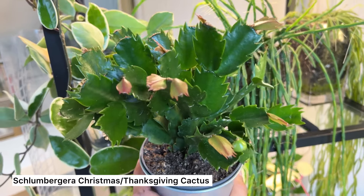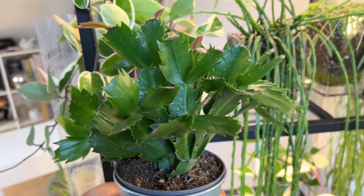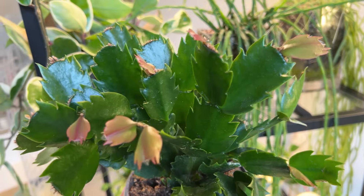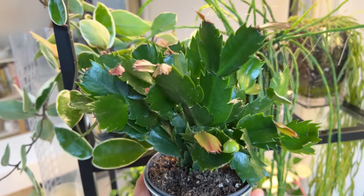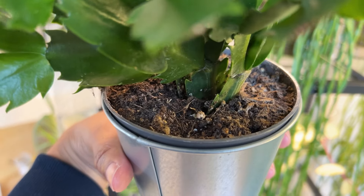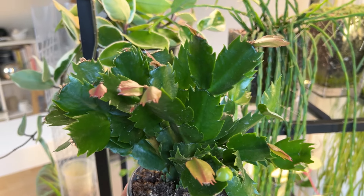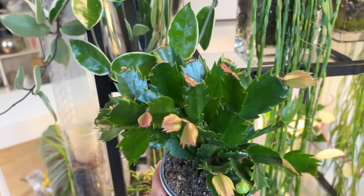I actually forgot to mention my Schlumbergera — it's the Christmas or Thanksgiving cactus. I've had this one since Christmas. It has a really pretty little white flower with kind of a pink hanging centre. It's been growing very nicely and it's still in its original soil, which looks like a basic houseplant mix with perlite and stuff in there, but I would like to change that.